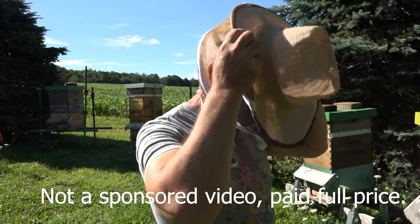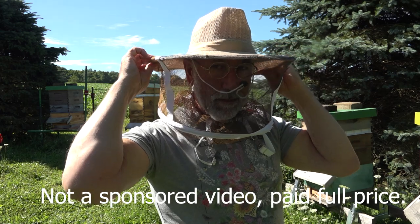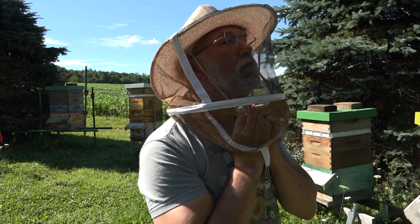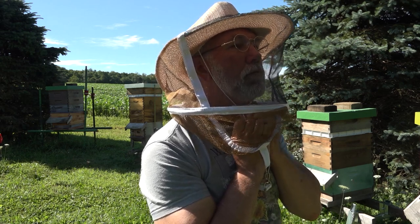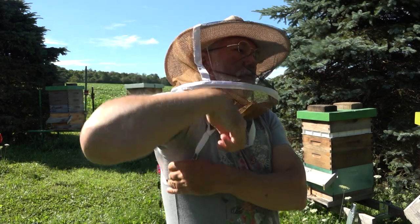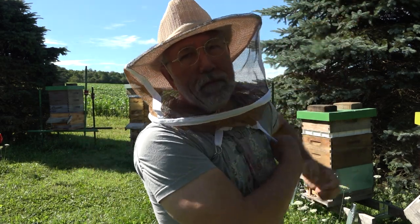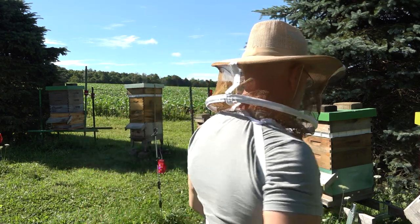I think right now they've marked it down to $17.99 — I bought this on Amazon. This is not a sponsored review. I was just looking for a broad-brimmed cowboy hat style veil that would shade my face, allow air to pass through it, and let me get out there and check the bees. Just clip those first, stick your arms through, and it's on and ready to go. You can of course add another layer by wearing a long-sleeve white cotton shirt, for example.